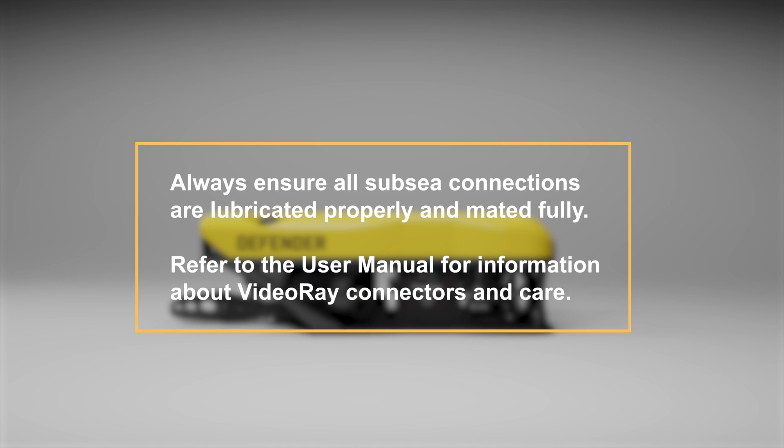Always ensure all subsea connections are lubricated properly and mated fully. Refer to the user manual for information about VideoRay connectors and care.